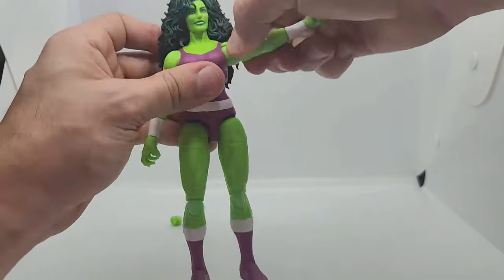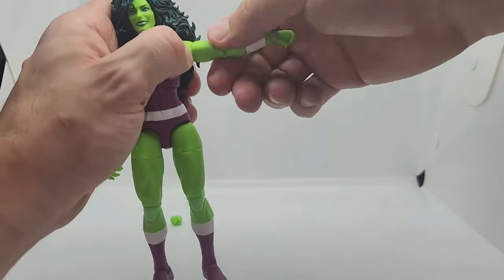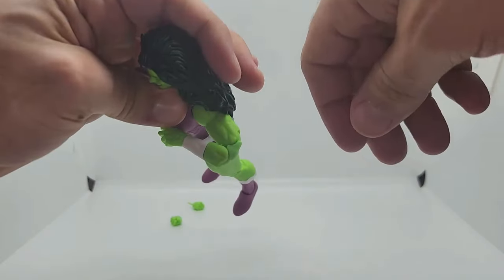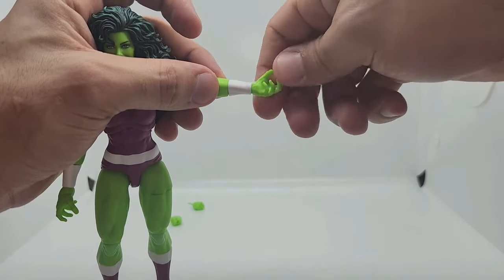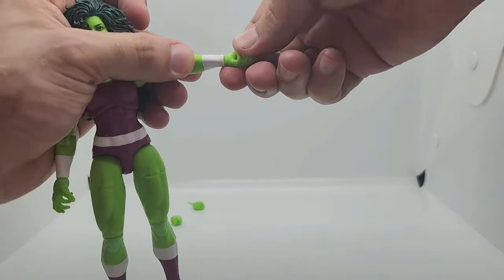At the shoulder it's 90 degrees, 360 at the bicep. Double jointed at the elbow. The forearm does not turn — it just looks like it because of the wristband. Hand is 360 degrees and 90 degrees at the hand — not bad.